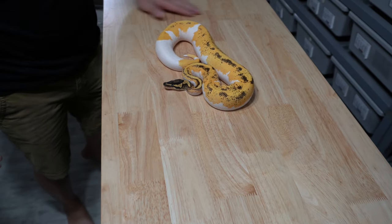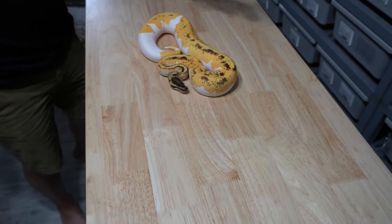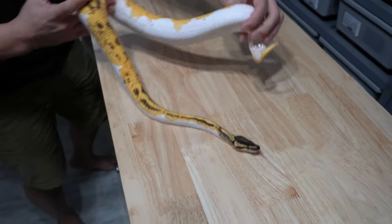So what is that — super orange dream and the yellow belly pied? That's gorgeous. Oh yeah, I can tell with the head stamp that that's unbelievable. Even with this size you can see how the orange just maintained.